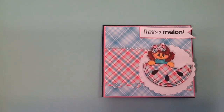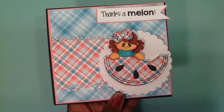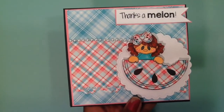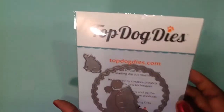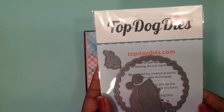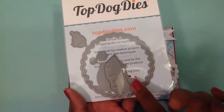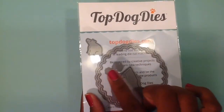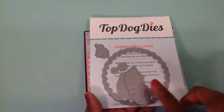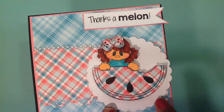I'll go ahead and show you guys what die I used. I like to show the dies as I show my project so you can actually see the die. I used this little stitch circle die here, and this is from Top Dog. Now, this stamp has a scene with the polar bear and all of that — guys, you can use your dies not just for what the original use is for. I wanted to just use the stitch circle, so that's what I used.